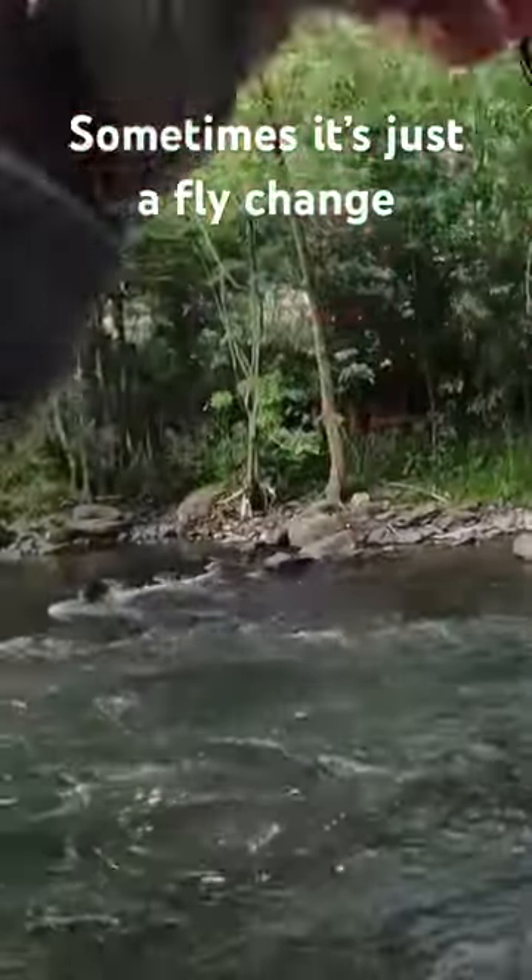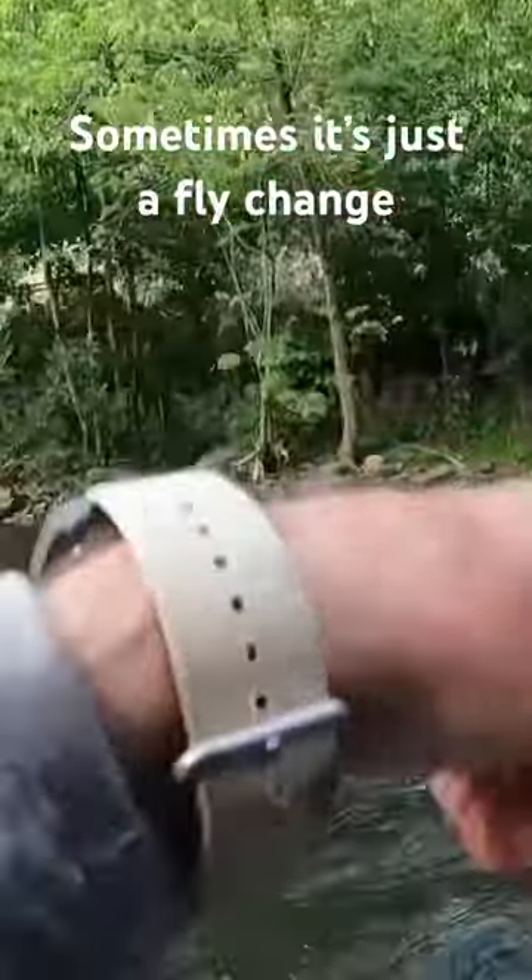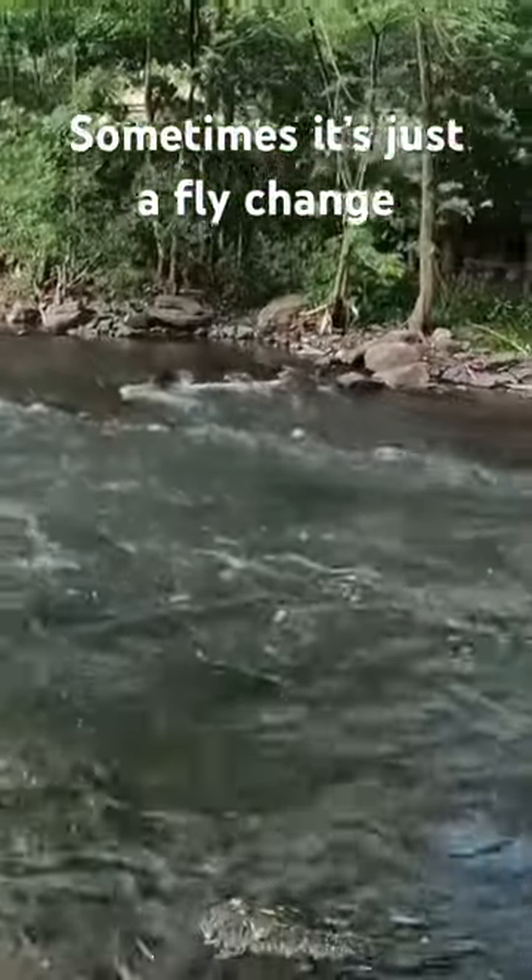There we go. Two casts, two fish. Look at that. I guess they wanted a fly change.